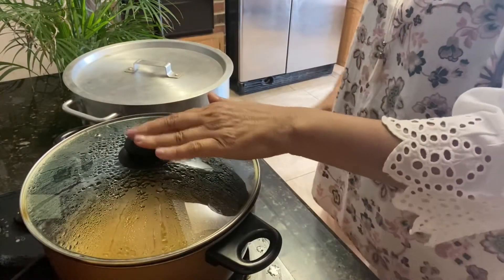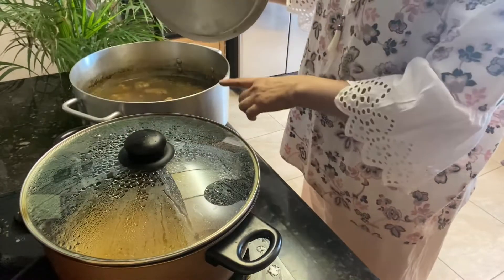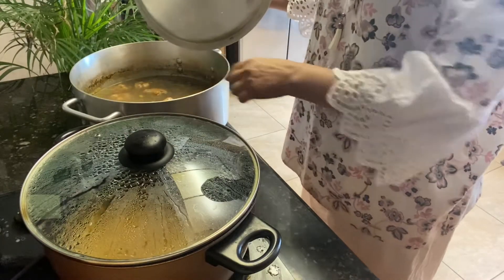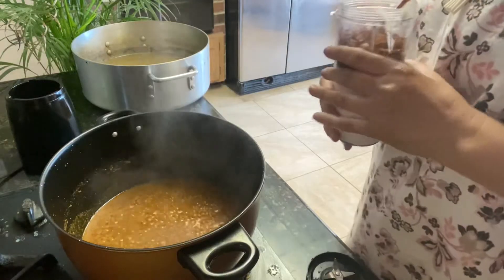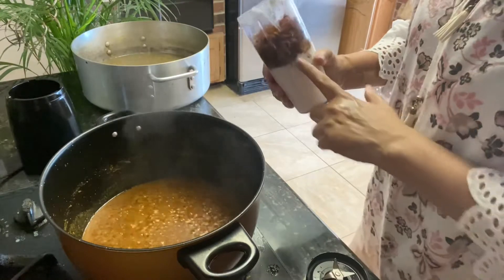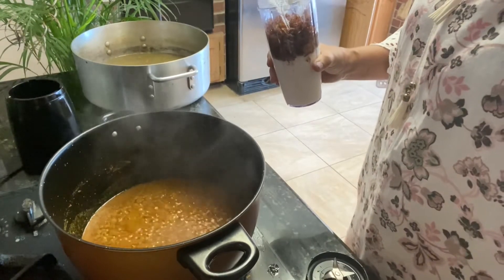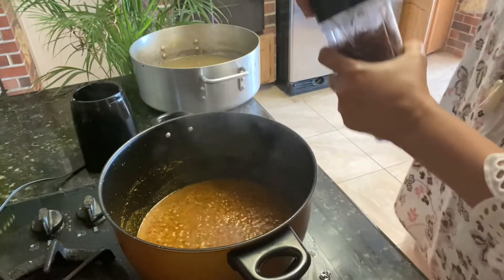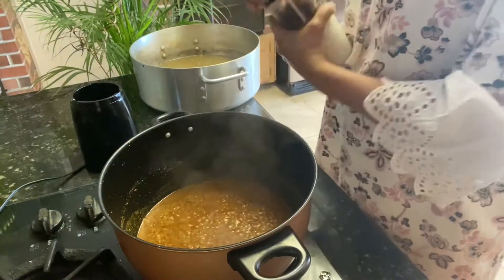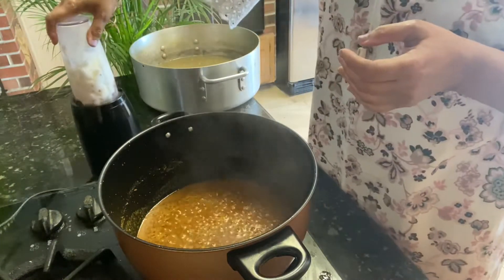The masala is cooking and this is the paya after seven hours — very tender. I put the yogurt and fried onion into a jar and our masala is almost ready, so I'm going to blend this.